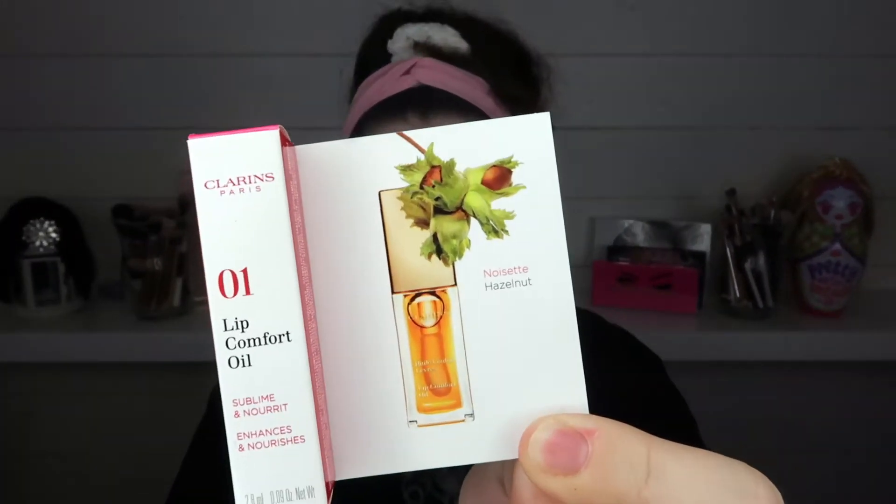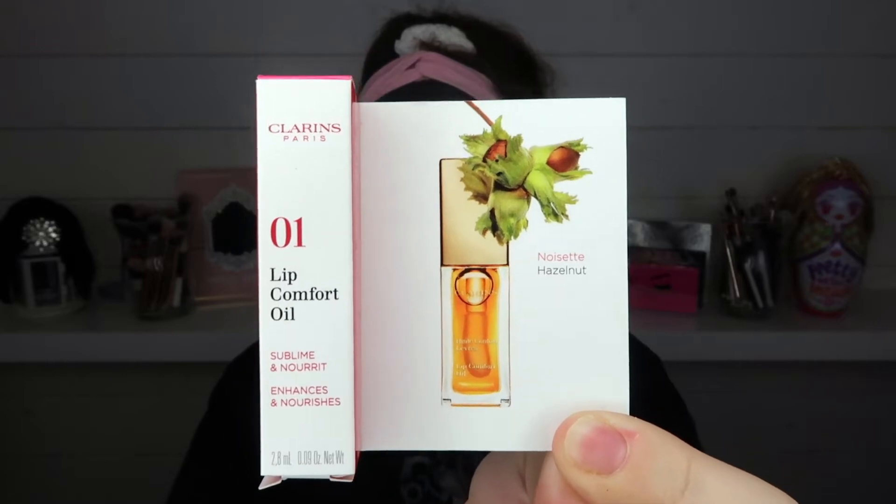Oh god, I wonder if that's any calories. So this is just some Clarins Lip Oil that I like to put on after I've scrubbed my lips, just to make them a little bit softer and give them a little bit of juice.